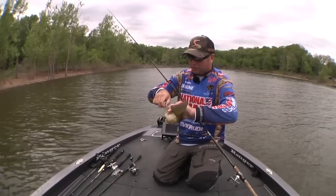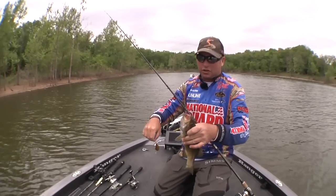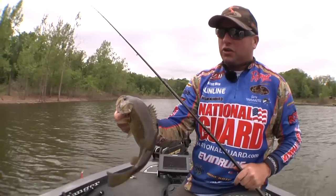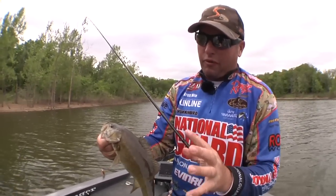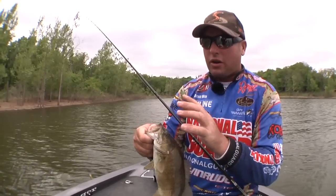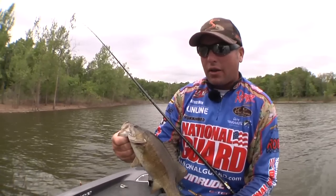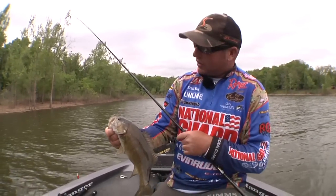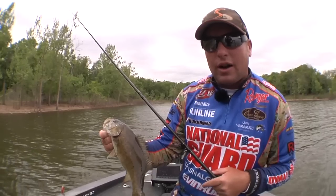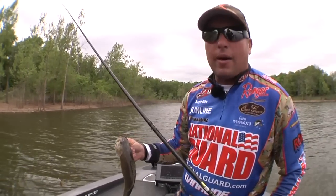The nice thing about this Sunline Reaction line is it's got 10 percent more stretch, and that really helps when these fish are on beds and just nipping at the bait. That 10 percent more stretch gives you a good chance when they're just hitting it so you don't rip the bait out of the fish's mouth. Plus the super slick coating really makes for real long casts and gets that true depth out of your crankbait.